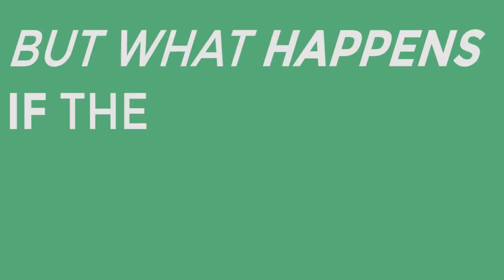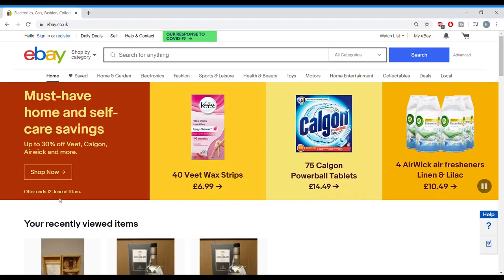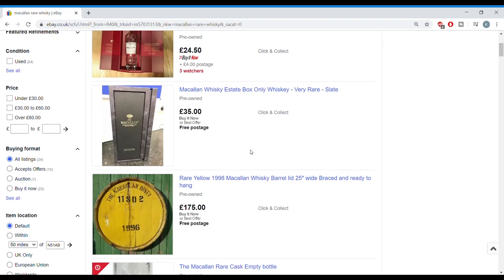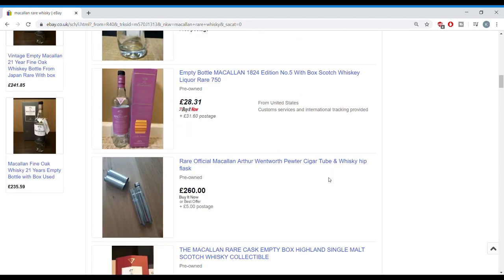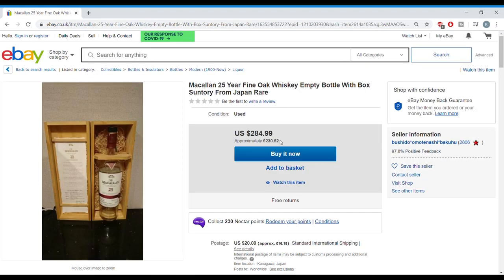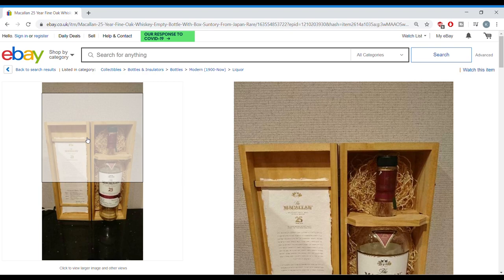But what happens if the bottle is real but the liquid inside is fake? If you go on to eBay, you can find people selling empty bottles of rare whiskey such as Macallan — some of them priced at a couple hundred pounds. While I'm sure there are people who genuinely like collecting old and empty bottles — we're all allowed our weird indulgences — fraudsters can buy these vintage bottles, fill them up with some amber colored liquid, and try to pass them off as the real thing. If you can buy an empty bottle for a hundred pounds and turn around and sell it for fifteen hundred pounds, well, that's just good business sense. But it's also fraud.